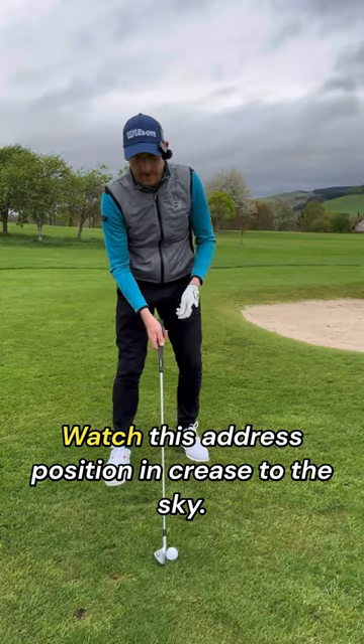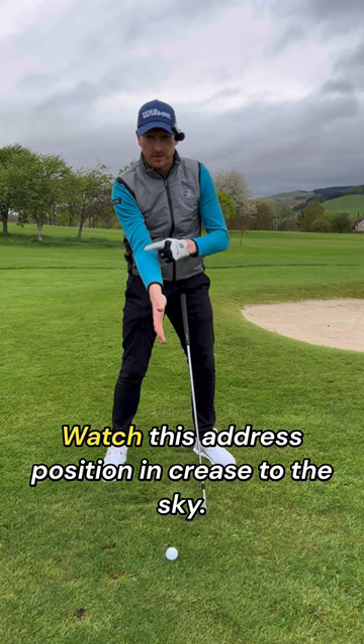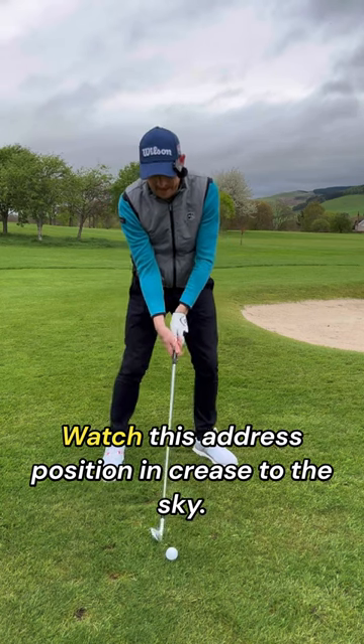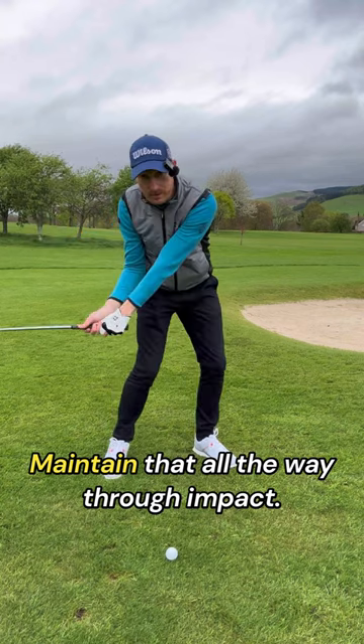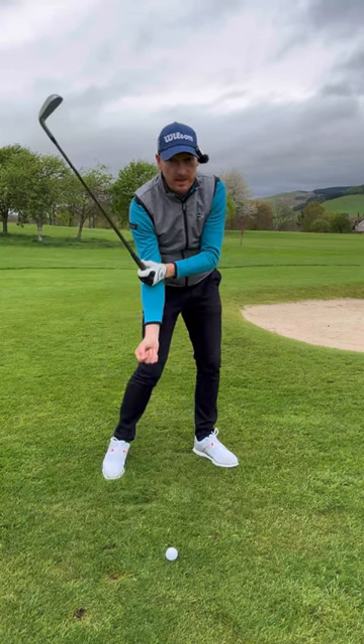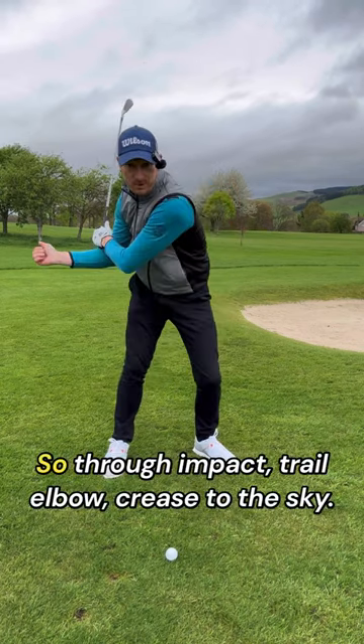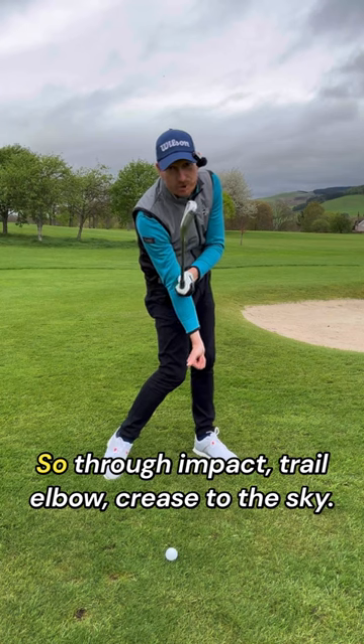Watch this. Address position — crease to the sky. Maintain that all the way through impact, that crease to the sky. Don't let the crease point this way, don't keep it back. Keep it traced to the sky, so through impact — trail elbow, crease to the sky.